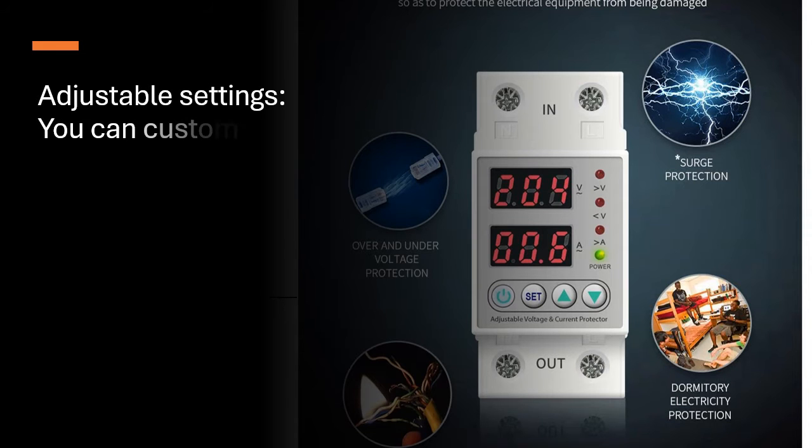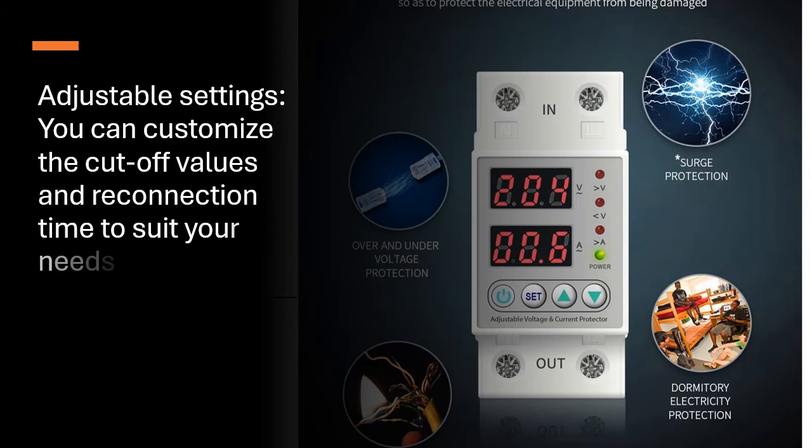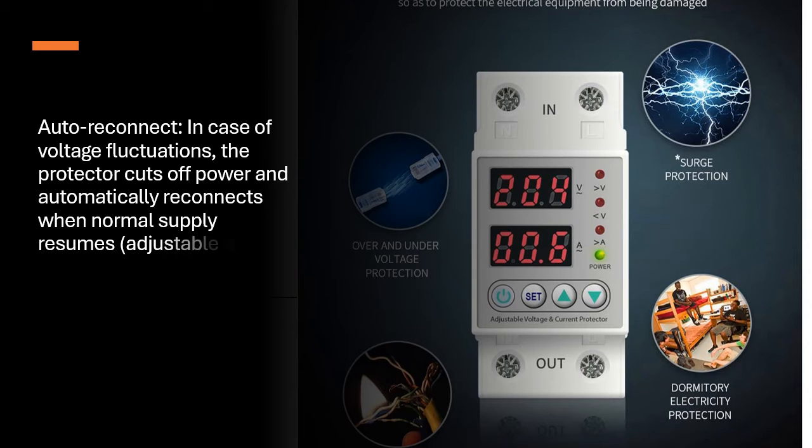Adjustable Settings: You can customize the cut-off values and reconnection time to suit your needs. Auto Reconnect: In case of voltage fluctuations, the protector cuts off power and automatically reconnects when normal supply resumes. Adjustable delay between 1 to 500 seconds.